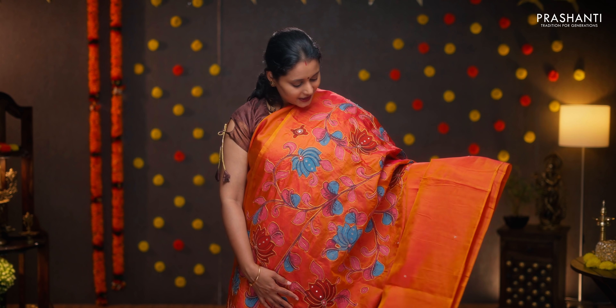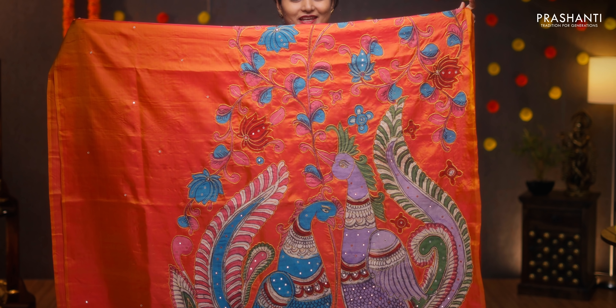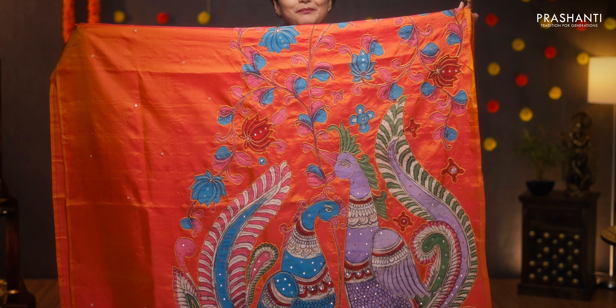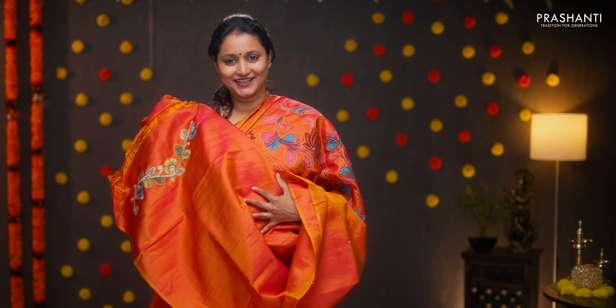This one is a dual shade of pink and orange — beautiful kalamkari applique work, pen kalamkari with beads and zari, running along the shoulder portion and falling until the pallu. Very classy, rich, and elegant with beautiful peacocks — pen kalamkari work along the pallu. This has got a simple embroidered blouse. Priced at ₹12,990.